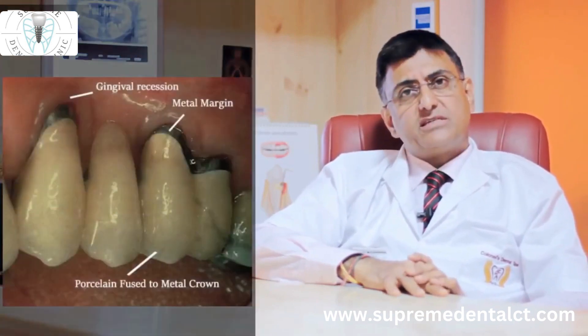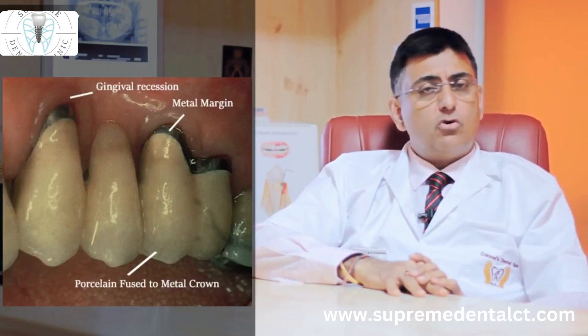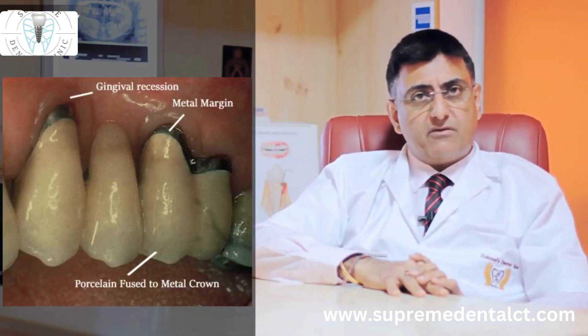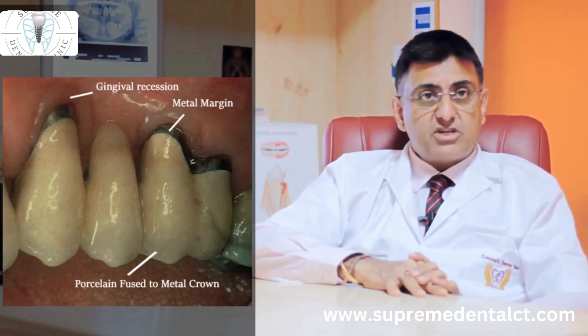The dark line which is seen around a metal ceramic crown is no more seen in all ceramic crowns. This dark metal line will also sometimes lead to recession of the gums.